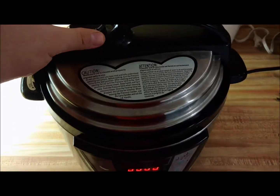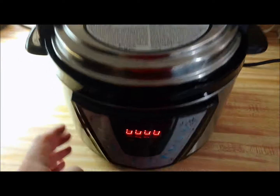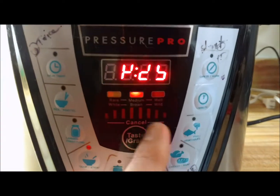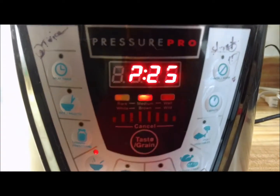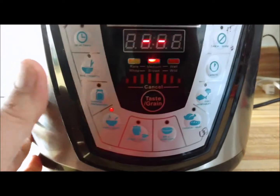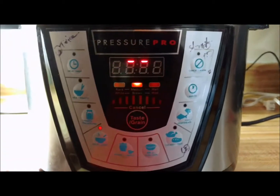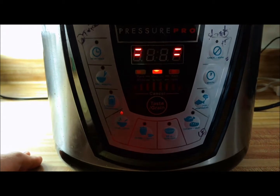We got the vegetables added, got the lid on and mixed. Make sure the valve is on seal and we're going to do soup/stew. Everything's already done, so we'll go with 25 minutes just to let it get good and let all those flavors blend together. Once it comes up to pressure it'll cook for 25 minutes and it will be delicious.